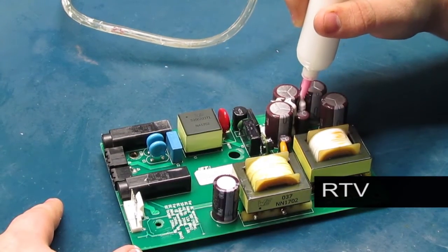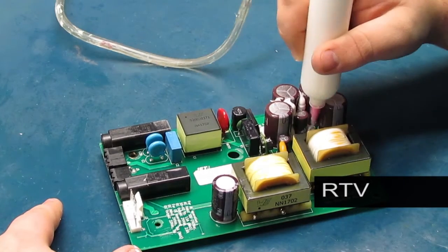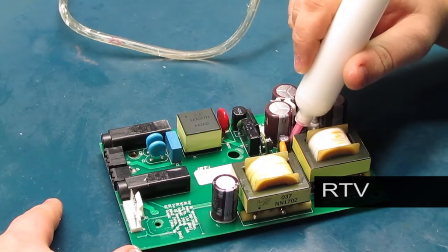Alternatively, we sometimes use an RTV compound to rigidize just those components that need vibration protection. The spot treatment is less expensive than potting the whole board and adds less weight to the assembly.